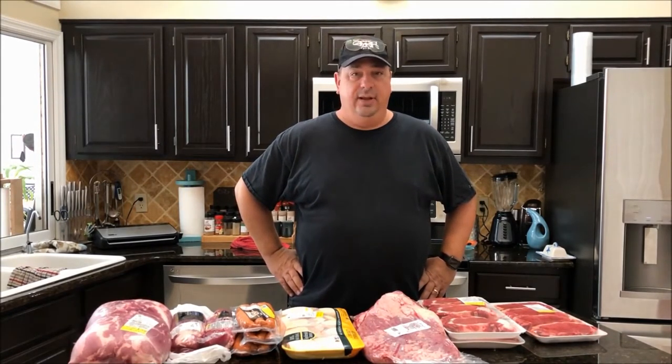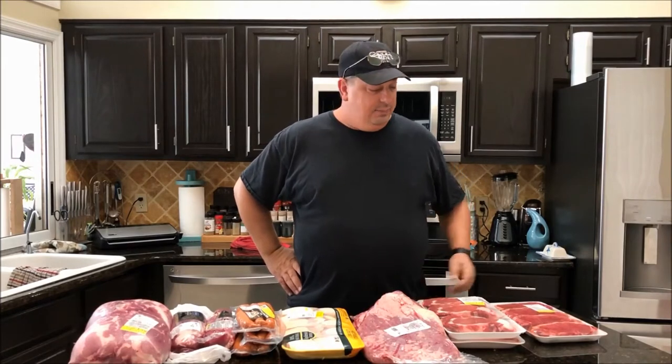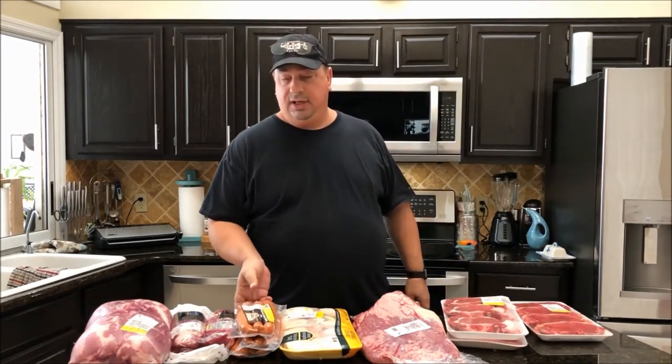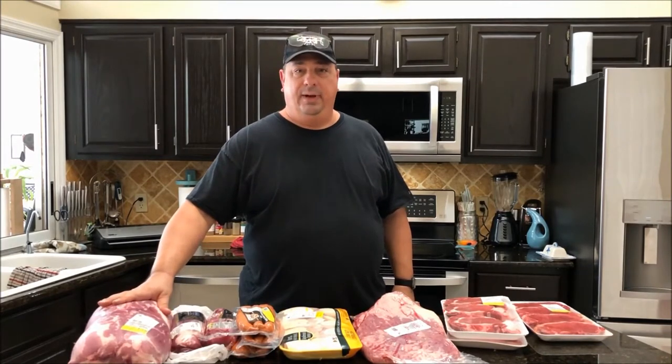I actually went to the store and bought a bunch of meat today. There was a meat sale going on at the local grocery store. I bought some New York strips, some ribeyes, got some chicken thighs, some smoked sausage, a couple pork tenderloins, and some more pork butt.